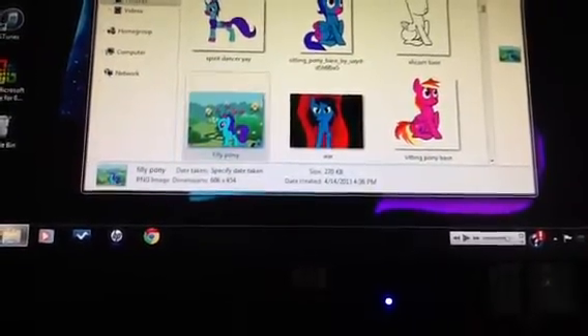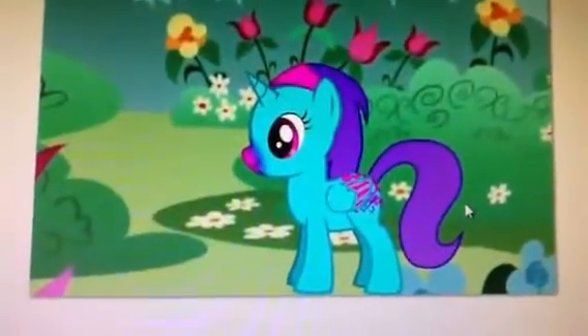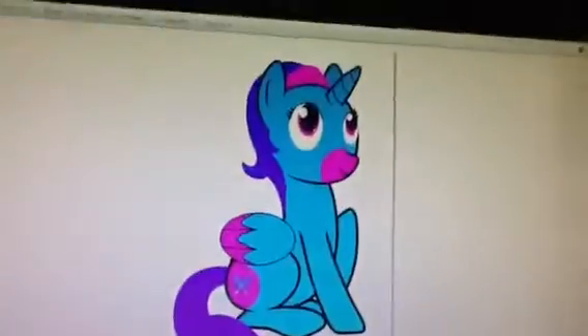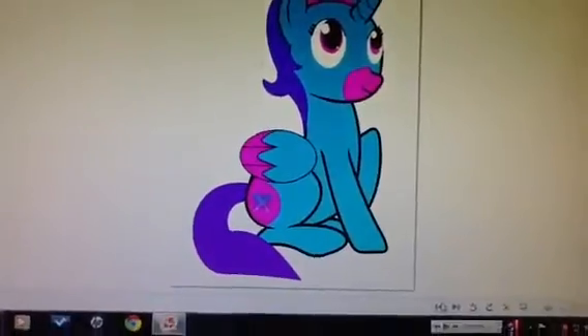This was her as a filly. Let's see — that's a base, that's Spirit Dancer again, sitting down.